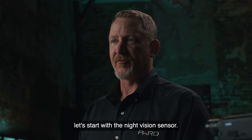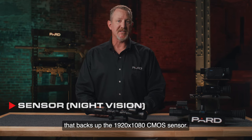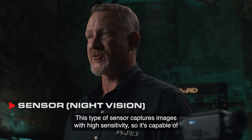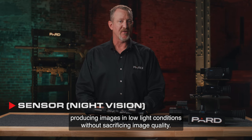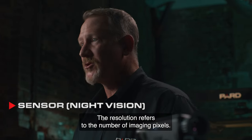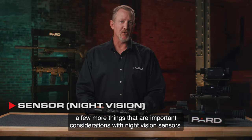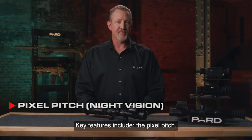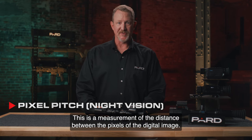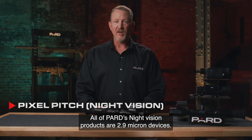Let's start with the night vision sensor. The TD-32 comes with a 70mm lens that backs up the 1920x1080 CMOS sensor. This type of sensor captures images with high sensitivity, so it's capable of producing images in low light conditions without sacrificing image quality. The resolution refers to the number of imaging pixels. Key features include the pixel pitch — a measurement of the distance between the pixels of the digital image. The unit of measure is commonly referred to as a micron. All of PARD's night vision products are 2.9 micron devices.